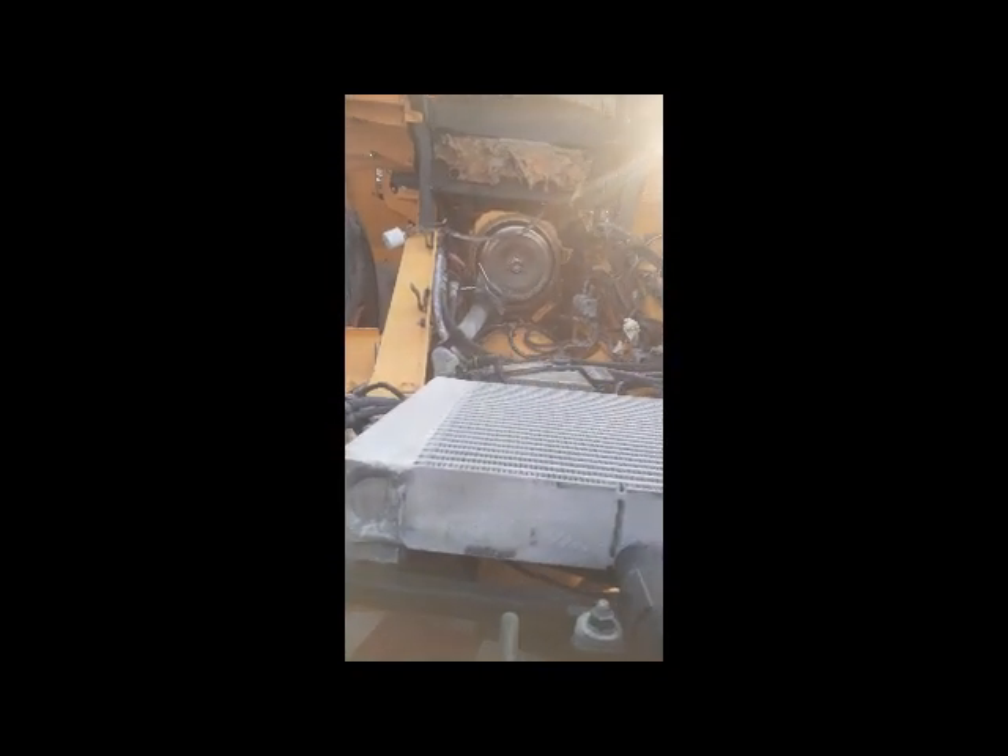This is the wheel loader where we are going to fix our engine. This is the place here where we put the engine — this is the back side of the wheel loader.